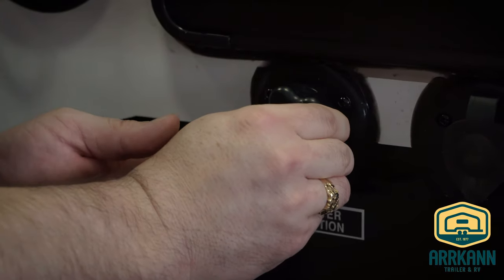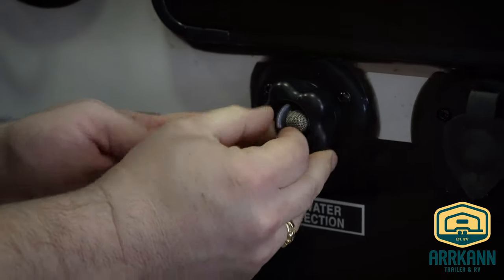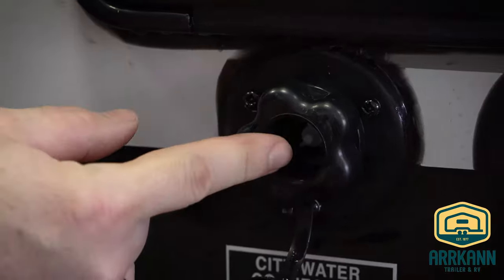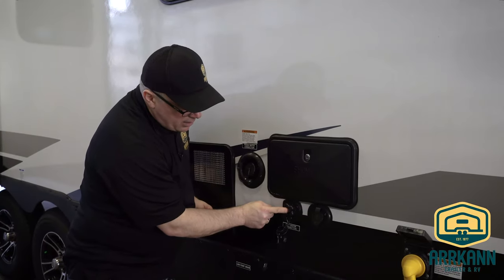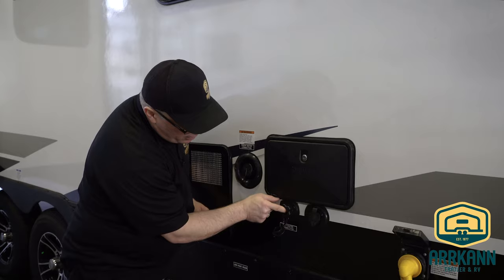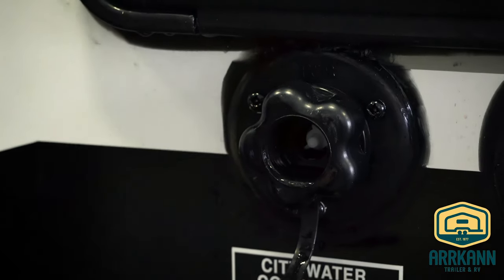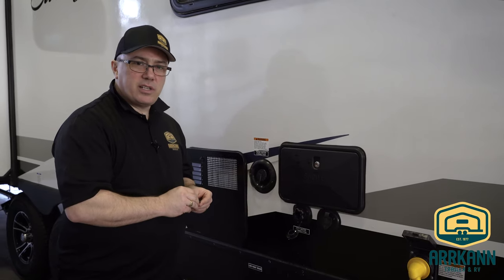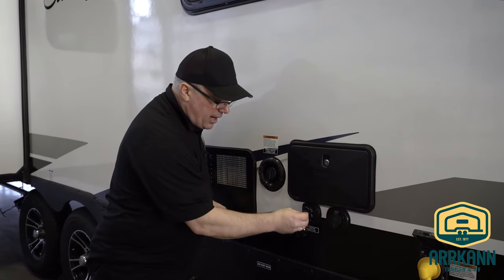We're going to go ahead and remove this screen filter. We've got the filter out. Right here we have a little white button — we're going to push that and it's going to drain out our water, and a little bit of pink is going to come out of there. There's no more pressure inside our city water. Go ahead and put that screen back in.